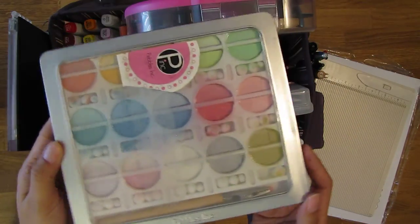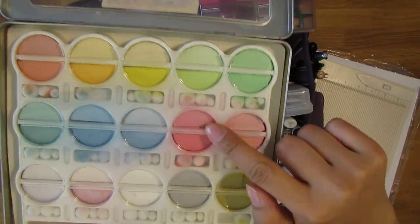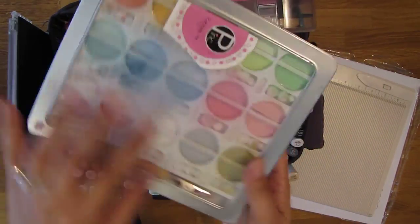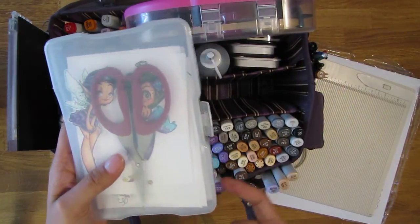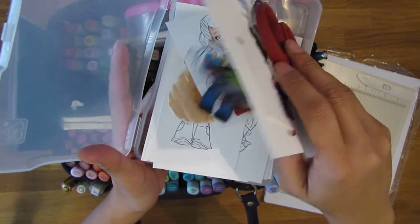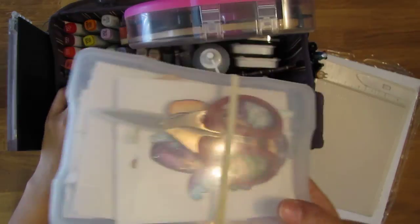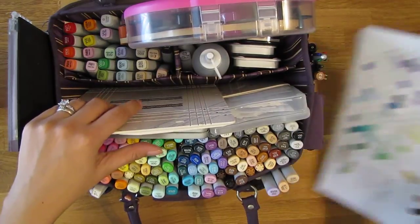This is a little Pebbles ink chalk container — I basically only use the pinks for my blush on the faces when I color images. I put it in a smaller container so I don't have to carry the whole big one. I also have a little container of all my images that I've colored or need to color, and I keep my scissors in there. These are my colored images in case I need one quickly — it keeps everything contained and prevents them from getting ruined. So that's this middle section — really nice and neat.